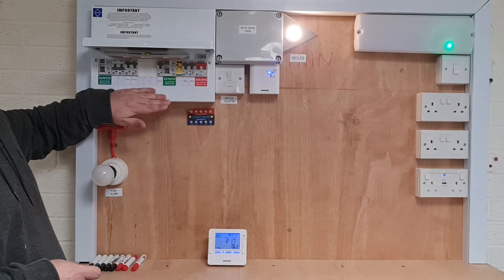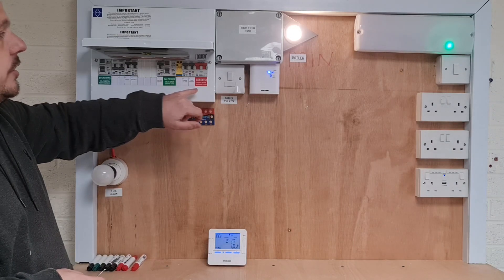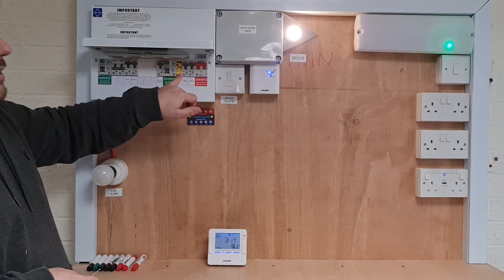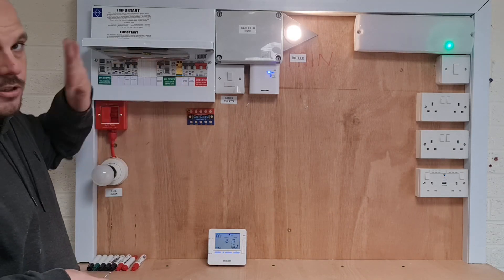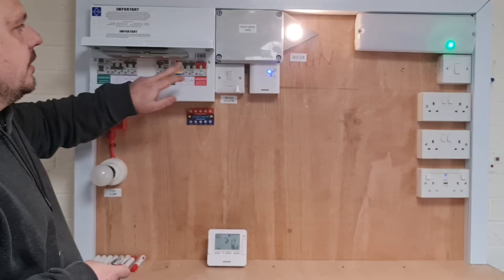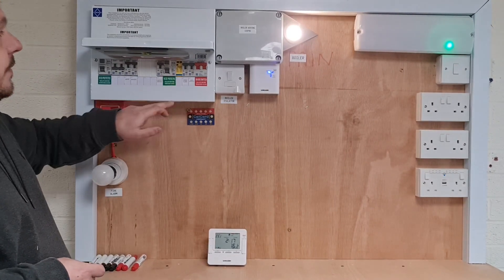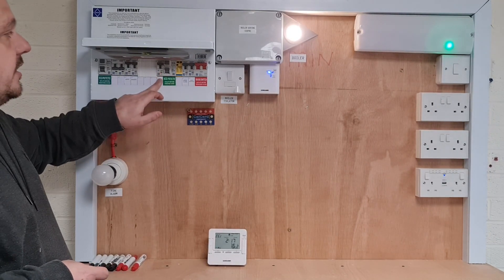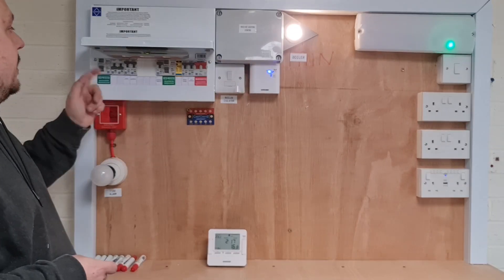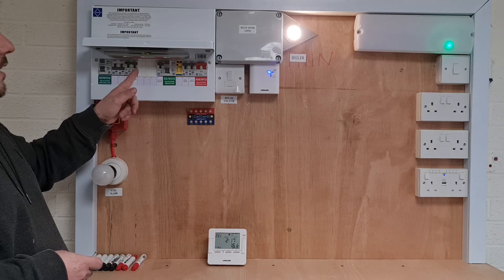You'll see here we've upgraded the loading board, so I've got a bigger split load board now. We've got the main switch, there's the 40-amp MCB for the surge protection device. This is the pretend intake, so we're not factoring that this isn't actually the intake, but type 2 surge device. We've got an 80-amp RCCB and that's got the central heating B6 breaker on, which goes off into this boiler wiring center. And then another 80-amp RCCB at this side, which has got the lights and the sockets on.